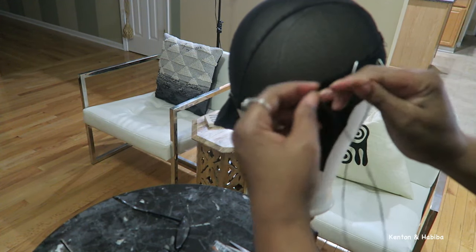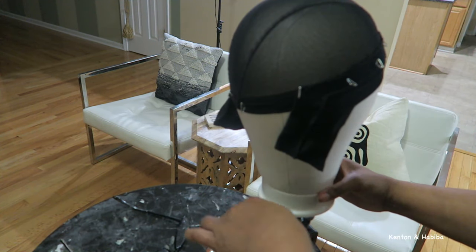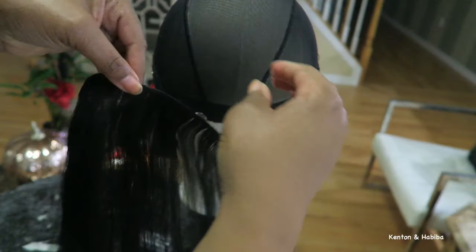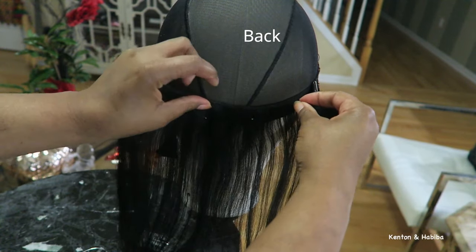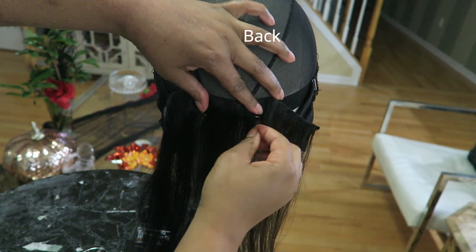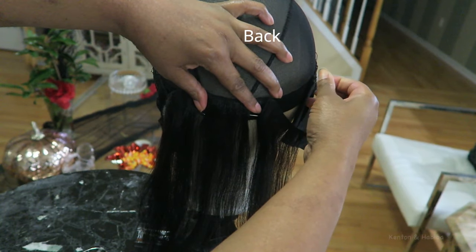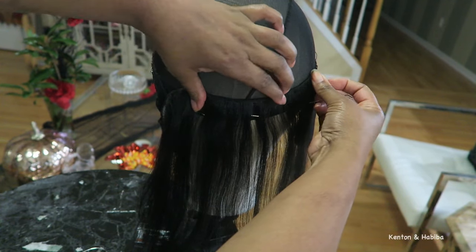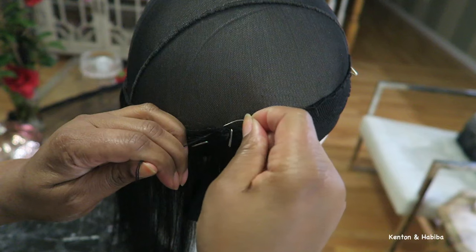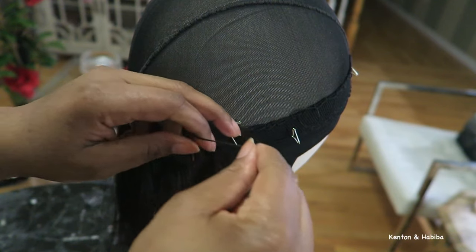Try to keep your stitches close together because you want the headband to be secure and not rip later. I just wanted to show you the back — you can see where I stopped sewing, so that's the front and this is the back. We're going to go ahead and add our first track. Make sure you secure it properly with t-pins where you want it before you start sewing — it makes it so much easier. These wefts are previously cut because this is hair that's been used before.